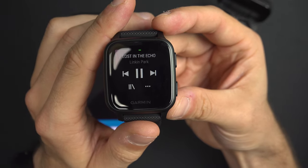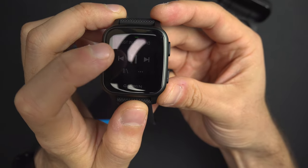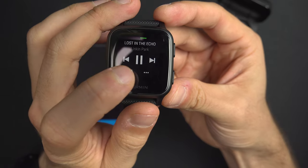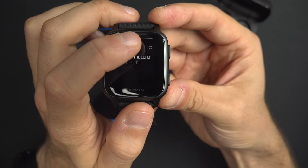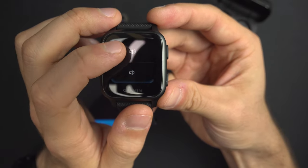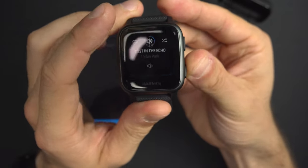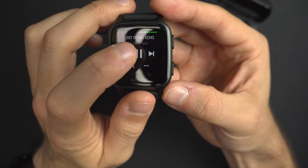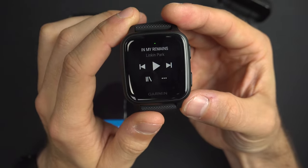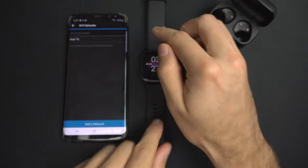The music should already be playing. If not, go into the Library, select the music you want, and it should play right away. From the three-dot menu you can adjust the volume — lower, higher, or off. Back on the main music screen you can pause it or skip tracks. That's how you connect Spotify to the Garmin Venue — it's pretty easy.